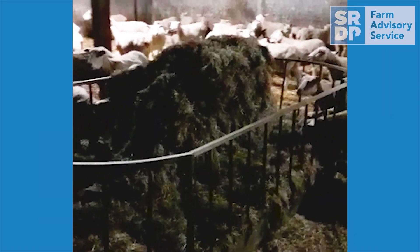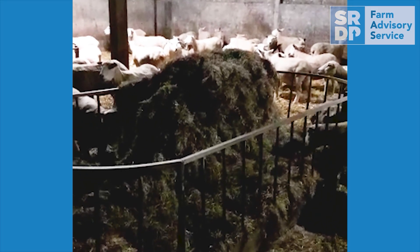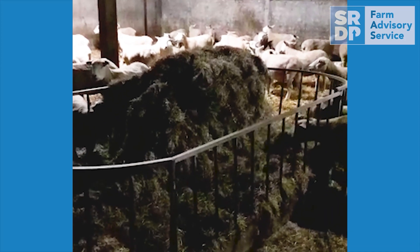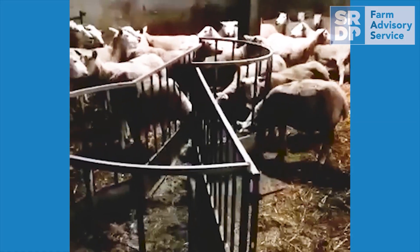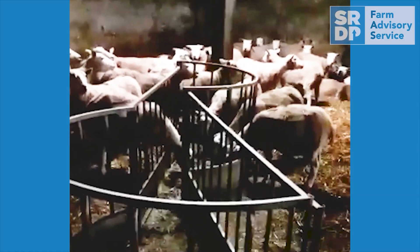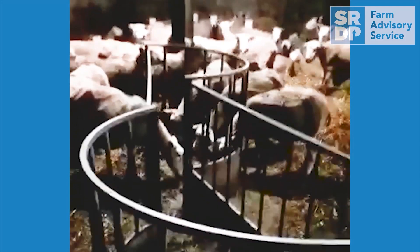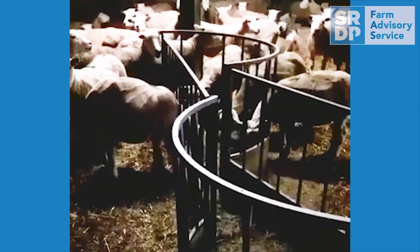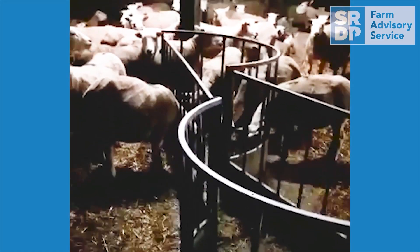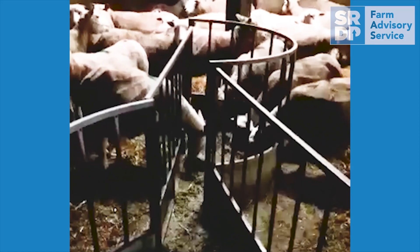This simple and effective feeder is constructed by splitting a ring feeder and adding two straight sections in the middle. The joins are held together by thick cable ties, kept loose to allow movement. As the sheep feed and the amount of forage reduces, the ewes naturally push the feeder in. This removes the labour requirement to rake silage within their reach, whilst it also increases the feed space and reduces bullying. It can hold up to two round bales, and it's important to keep the shed mucked out to ensure effectiveness, as a build-up of straw can reduce the ability for the feeder to collapse.